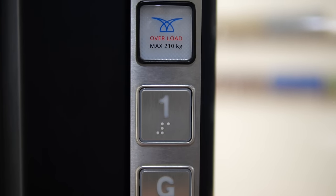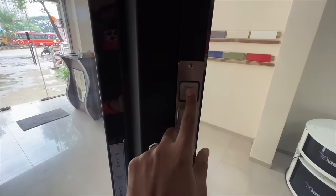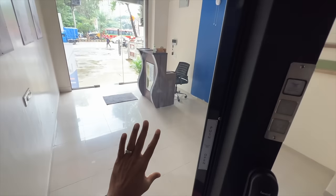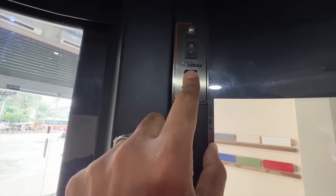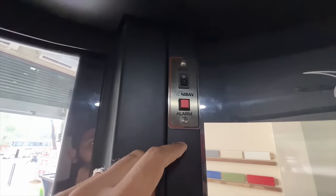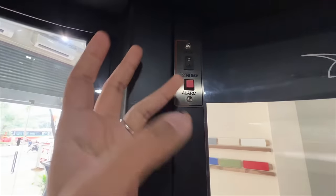These are the buttons — this one is G plus 1, and you can opt for G plus 2 or G plus 3. The overload light will come on here. Now see, the light automatically turned off because it realized no action has happened. This is the alarm button — you press this button and you can hear the alarm. And this button is the child lock button — when I press it, the lift will not move at all.